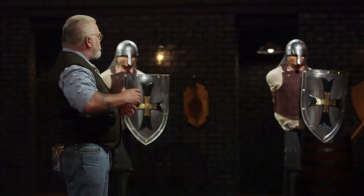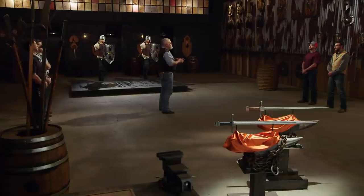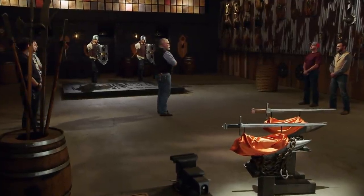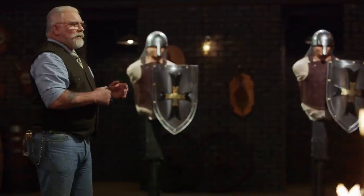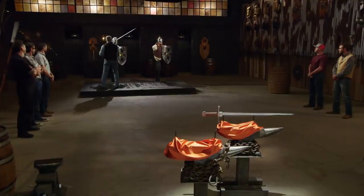All right, gentlemen, it's time for the strength test. To test the strength and overall construction of your blades, I will be attacking our armored knights here. This is not about what your blades are going to do to that target — it's about what that target's going to do to your blades. Mitch, you're up first. This is definitely more nerve-wracking than the boar test. If it's going to fail, I would say this would definitely be the test that would cause the failure. I'm just saying to myself, please don't break.